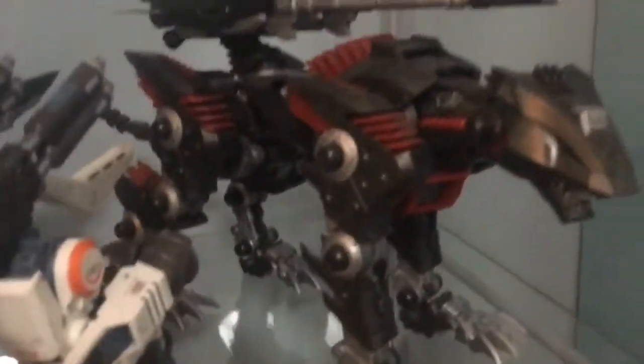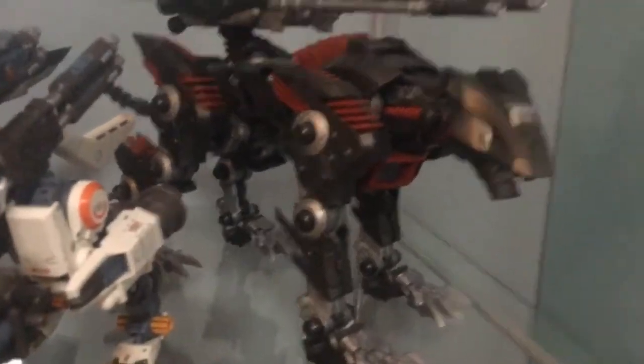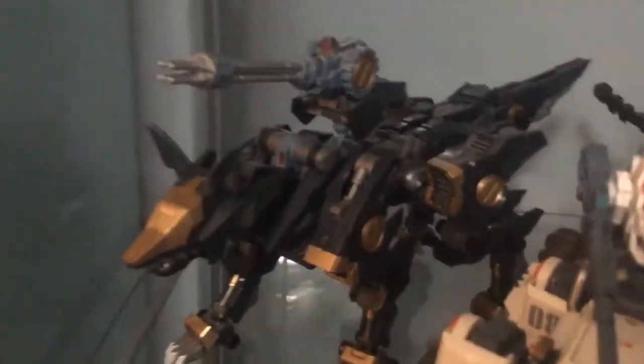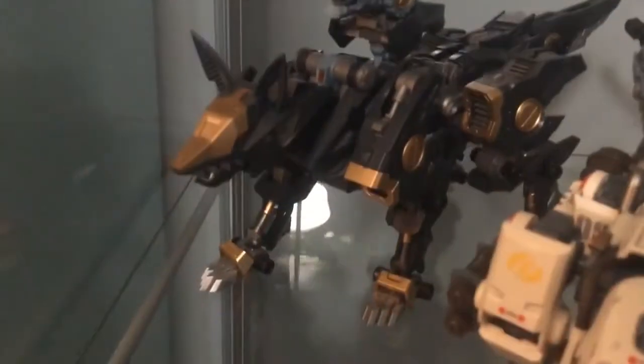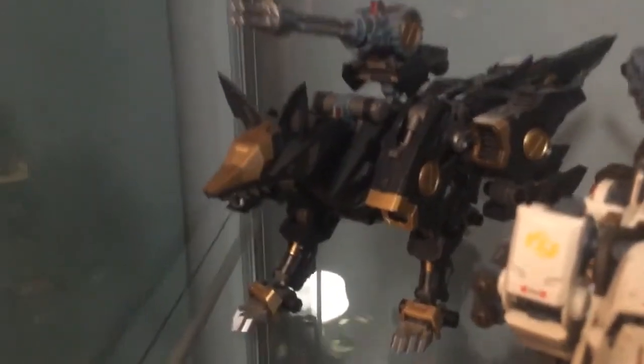And then this one — I didn't really do anything in particular with them — the Lightning Sykes, but it's still pretty cool. And Shadow Fox was my first HMM model, so no panel lining or special painting details, but it still looks really cool.